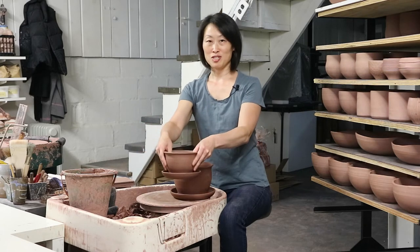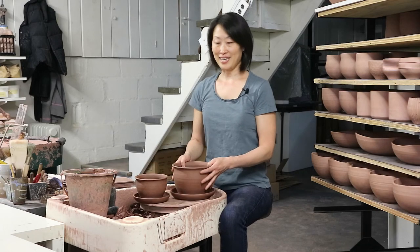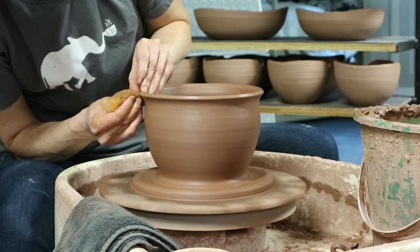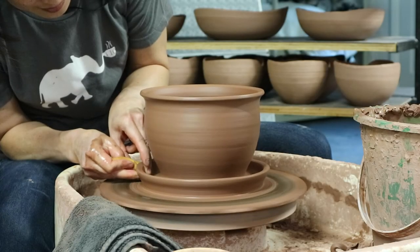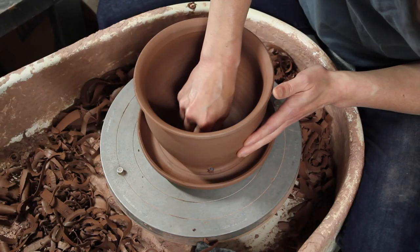Now this smaller one was made with two pounds of clay, and this larger one was made with four pounds of clay, and that's just to show you that you can scale this project to be as big or as little as you want. In this video I'm going to demonstrate this one that's made with four pounds of clay, but again you can make yours any size that you want.